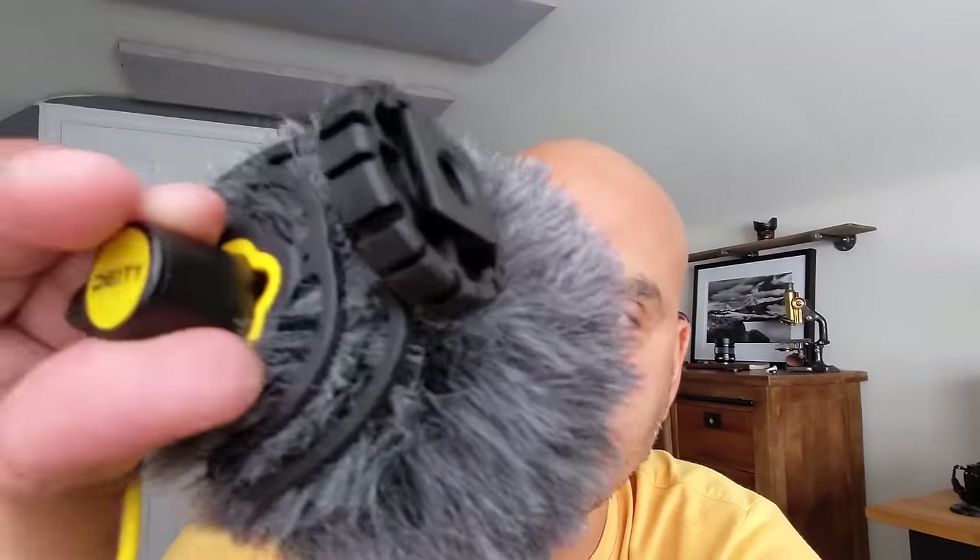This is what the Google Pixel 5a sounds like without a microphone — just the internal mic on the phone. Now I have the microphone hooked up to the Pixel 5a. What's great about the 5a is it has a headphone jack, so you can just plug this right in without any dongle or adapter. Deity includes the cable that lets you record into your phone, which is cool.